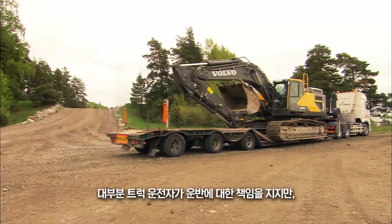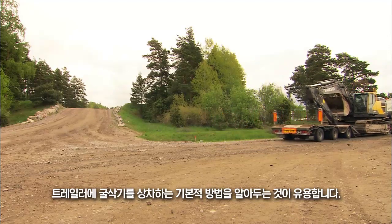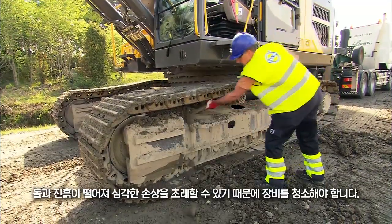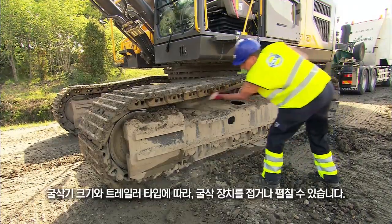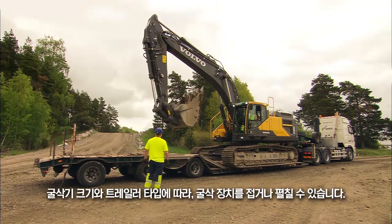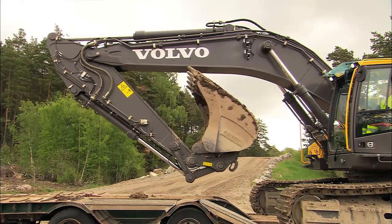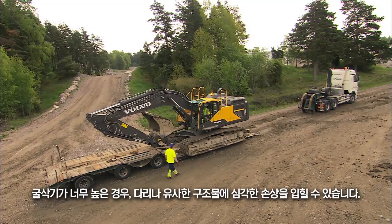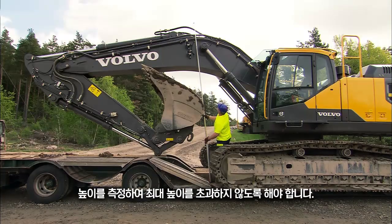Although it's mostly the truck driver who is responsible for transportation, it's useful to know the basics of loading an excavator onto a trailer. First, clean the machine as stones and clay can fall off and cause severe damage. Depending on the size of the excavator and type of trailer, the digging equipment can be placed in both a folding and extended position. Make sure that the lowest possible transport height is obtained. If the excavator is too high, severe damage could be caused to bridges and similar structures. Measure the height to make sure it's not above the maximum height.